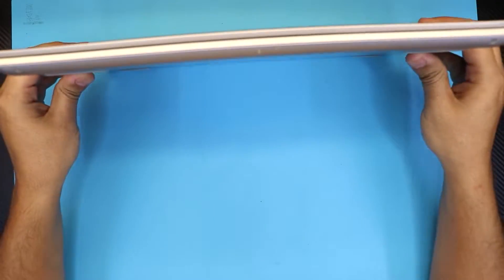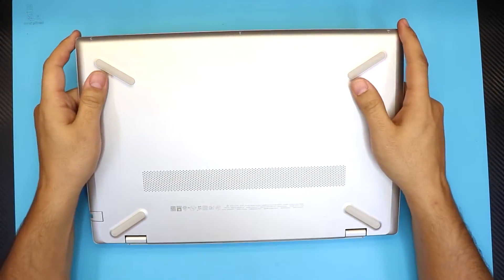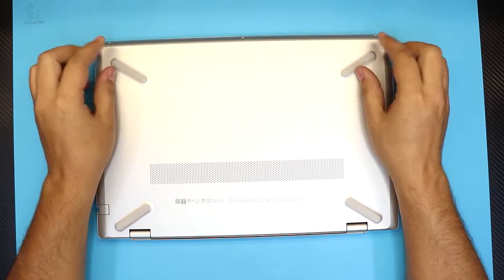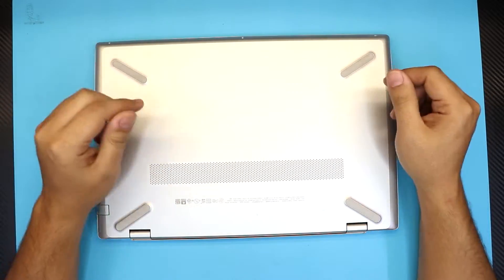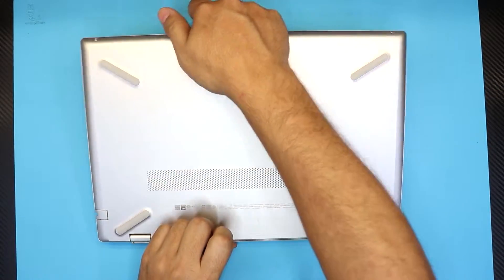It's a 15.6 inch screen. I'm going to show you guys how to open it up, disassemble it, repaste it, replace or upgrade the hard drive and RAM, and remove the battery. Let's get started.